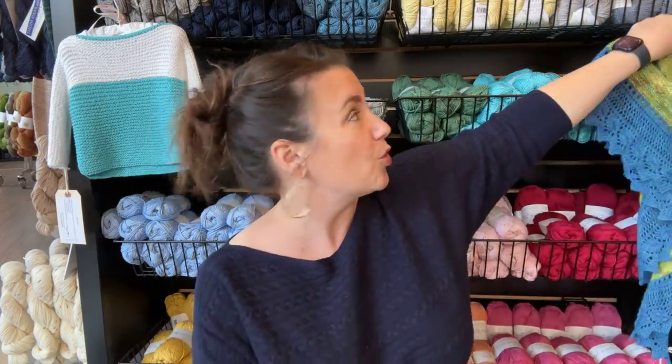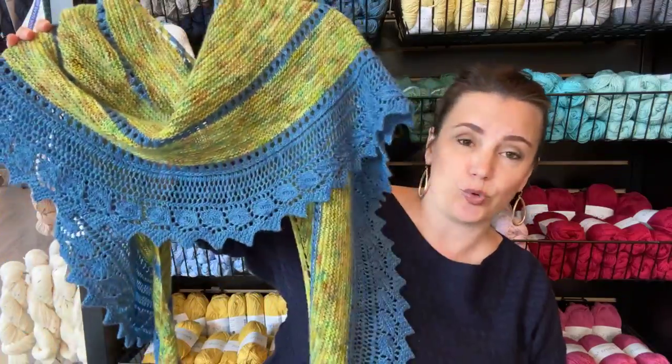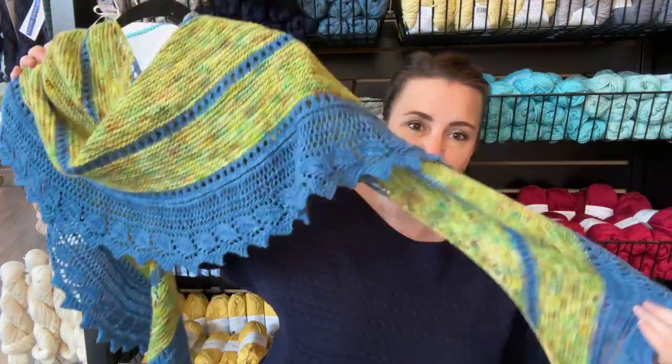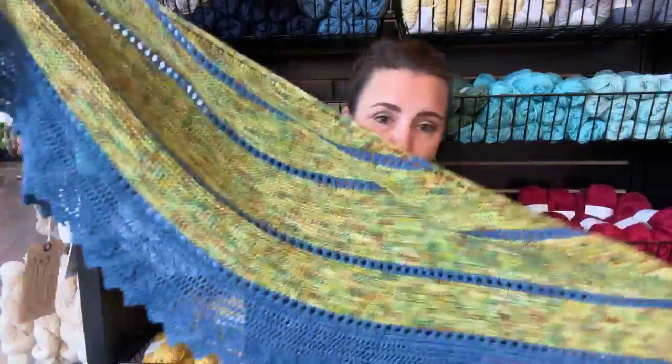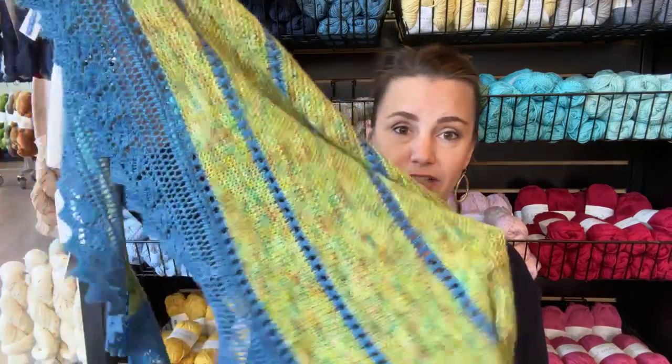Good Vibes Yarn Tour just released the ebook of their latest tour — the fall 2022 tour. My design from that tour is called It's the Ocean, a beautiful crescent-shaped shawl knit in Knitted Wit non-superwash fingering. The ebook has three patterns: my crescent shawl It's the Ocean, Cadence's triangle shawl Soul Searching, and Janet's fingerless mitts I Hope.